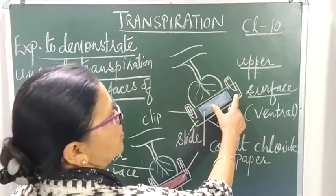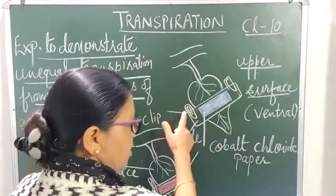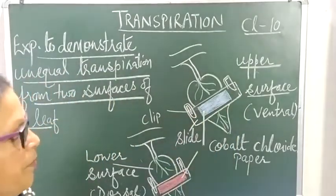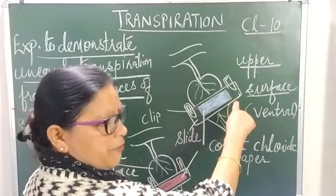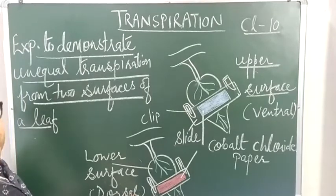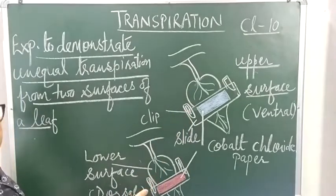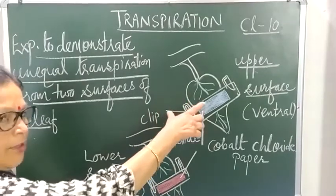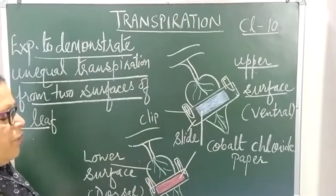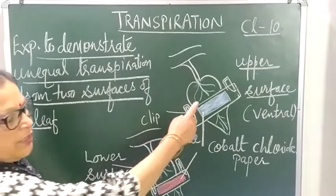With the help of slides and clips, we attach the cobalt chloride paper on the upper surface (ventral surface) as well as on the lower surface of the dicot leaf. We then observe whether the color of this cobalt chloride paper remains the same or changes to pink.